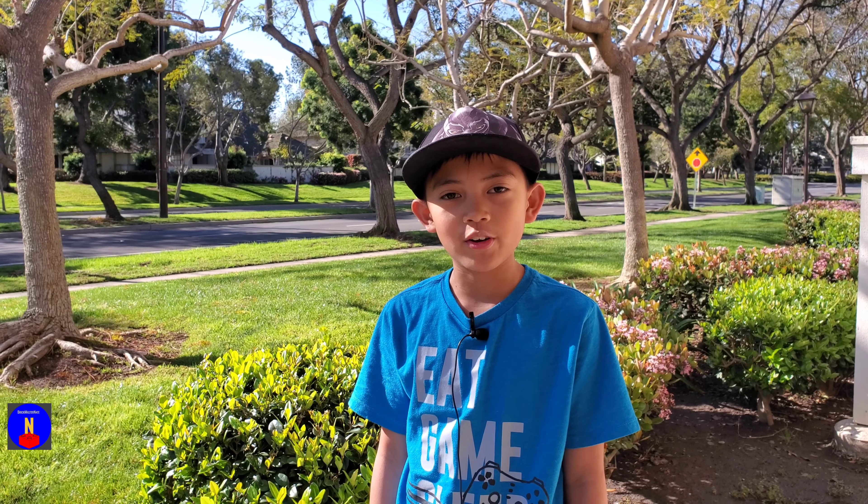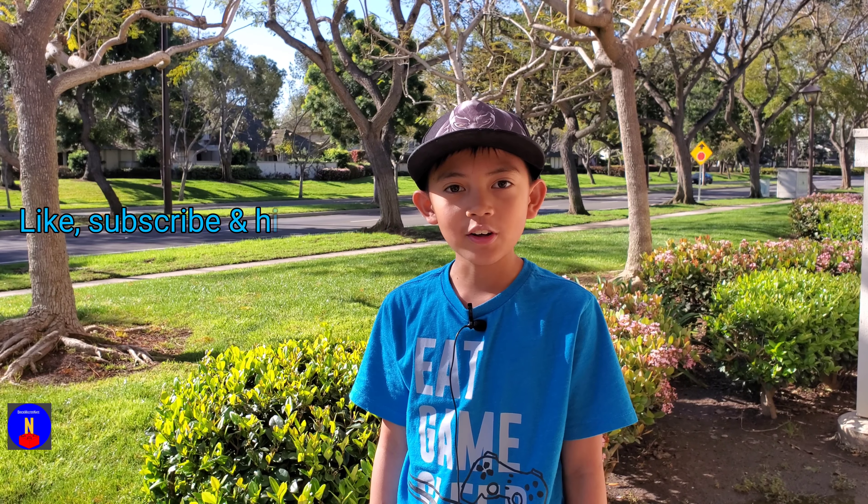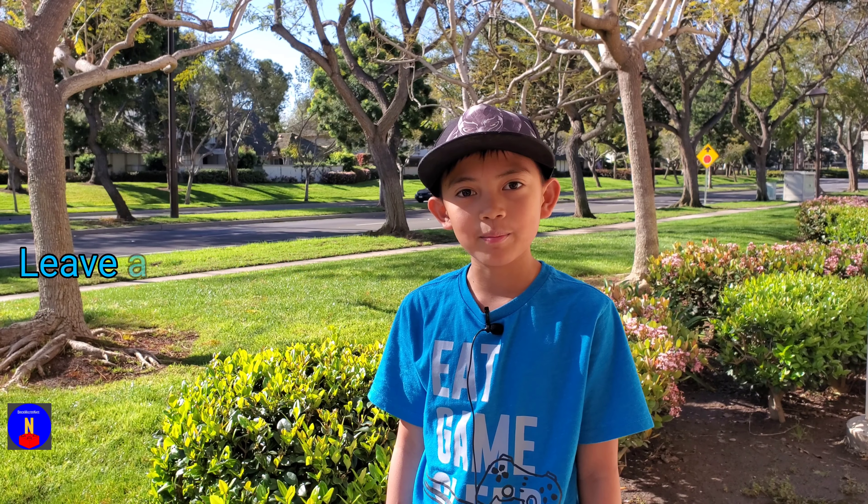That's going to be it for today's video. I really enjoyed this set and I hope you enjoyed the video. If you did, please like, subscribe, and hit the bell icon. Also, leave a comment down below. Thanks for watching. Bye.